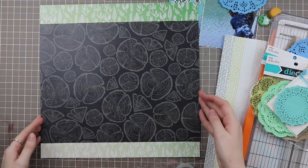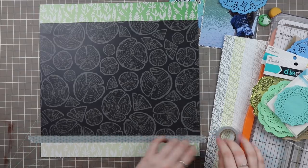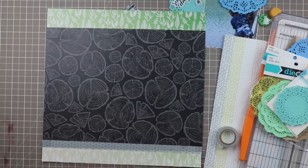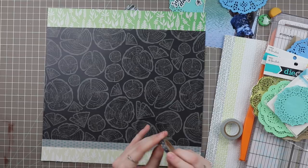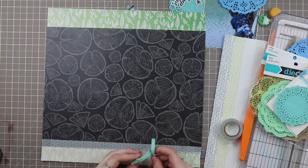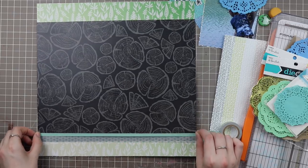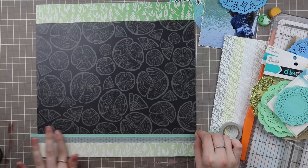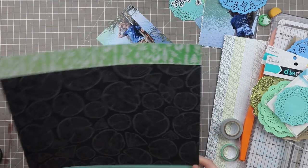Once I get that glued down I add the washi tape, but I thought it was kind of a harsh contrast, so I decided to add another washi tape. I look at some black washi tape options — which would have looked absolutely fine, just not what I wanted — and then I look for some solid color washi tapes. I go with a light mint color which pulls in that doily color a lot. It adds a nice pop of color, which wasn't what I anticipated doing, but it ended up working out that way.